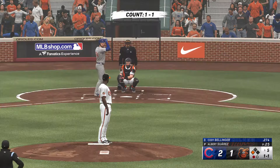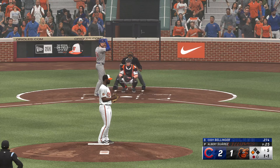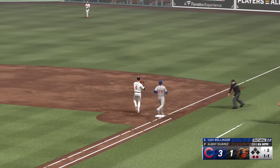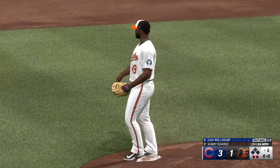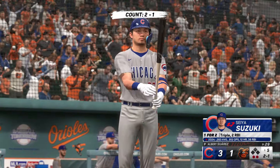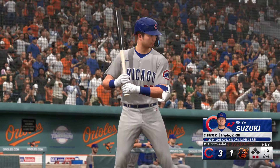One gone with a runner at third — here comes Cody Bellinger. Up the middle — Mateo tosses to first, two away, as they get a run across. So important to really lock in on an at bat like this. It seems easy with the infield back, but you've got to make sure you put the ball in play, put it on the ground. He brought that run in. Next will be cleanup hitter Seiya Suzuki.